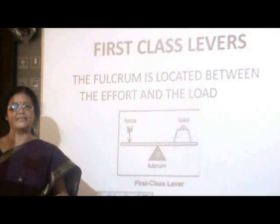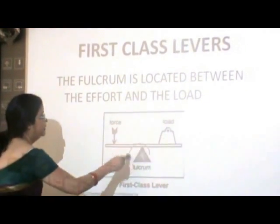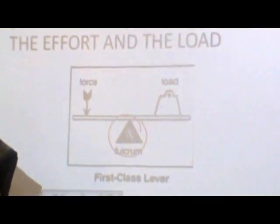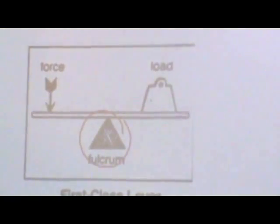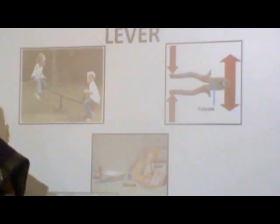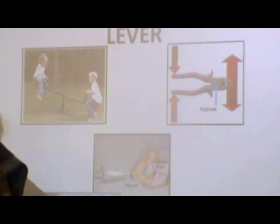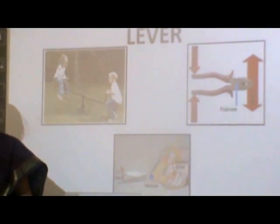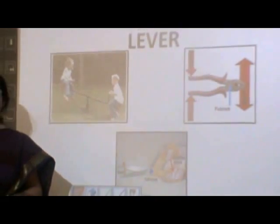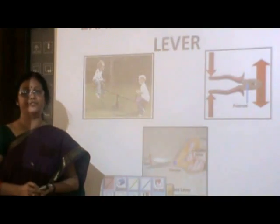Coming to the first class lever, here the fulcrum is in the middle, whereas the load and the effort are on either side. We all have enjoyed a seesaw ride in childhood. There, the pivot on which the plank is fixed acts as a fulcrum, whereas the kids on either side take the place of the load and the effort depending on their position.